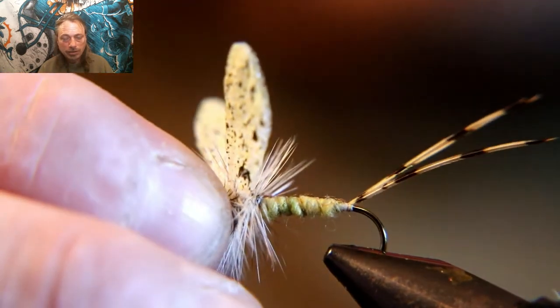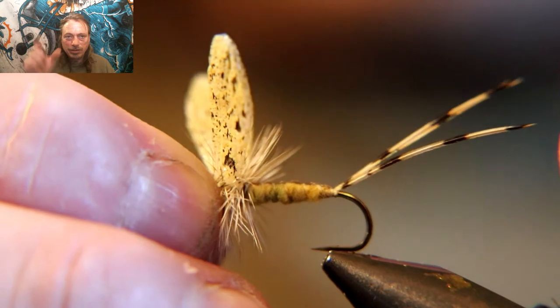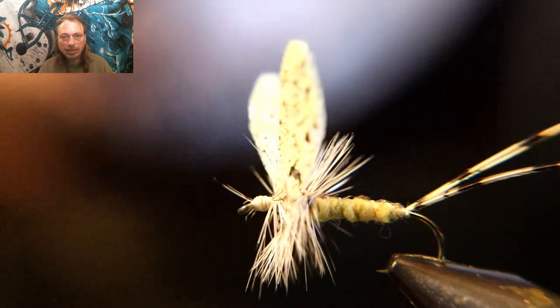That's a really pretty green drake — stand back and admire your work, it's a really pretty fly and they work. I tied these up last year in an experimental state and I like them a lot better than the big deer hair ones I used to tie. These cast better, and we'll get into more of that coming up.